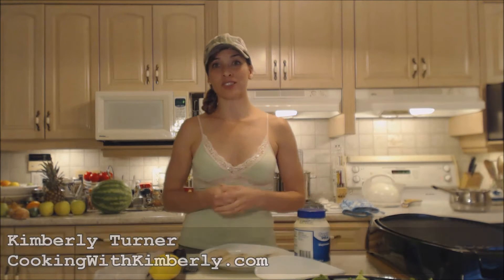Hi everybody, I'm Kimberly Turner from cookingwithkimberly.com and tonight I'm going to show you how to grill lemon dill tilapia.